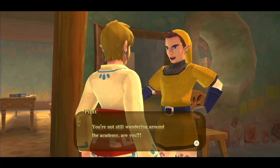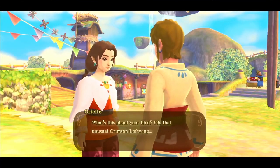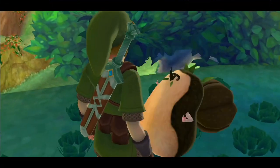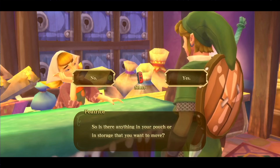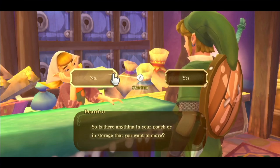Tip 7: Socialize. Some of us may have forgotten how to do this IRL, but to advance in-game, you have to step out of your comfort bubble and start talking to people — especially if they have a yellow speech bubble. Also, talk to the item checker lady every chance you get. She's a bit standoffish, but deep inside, I feel like she's just a little bit lonely.